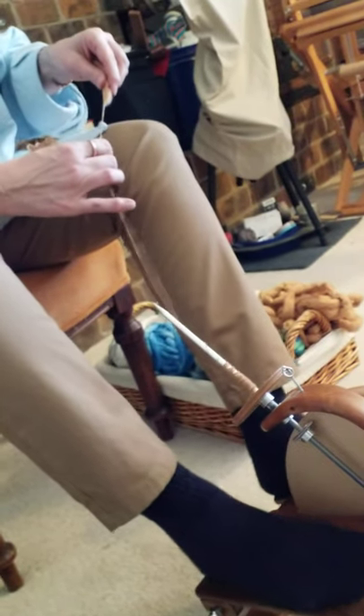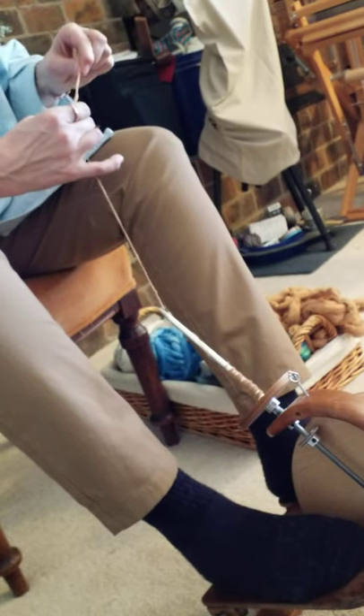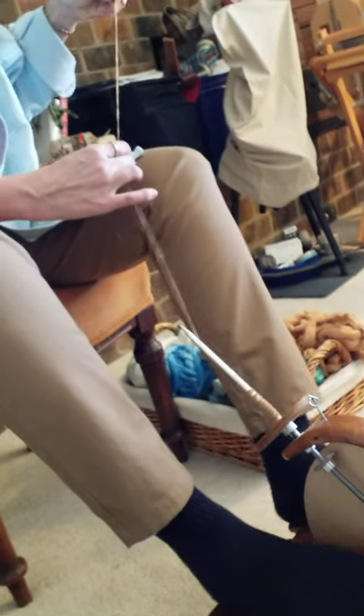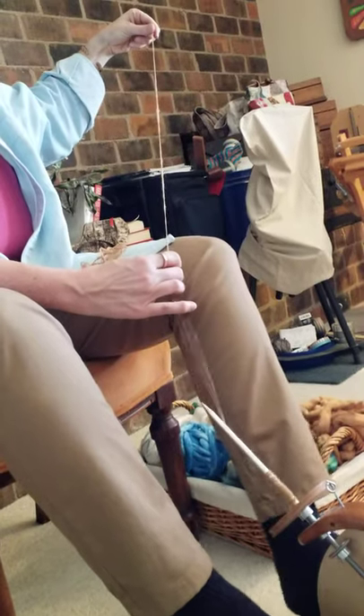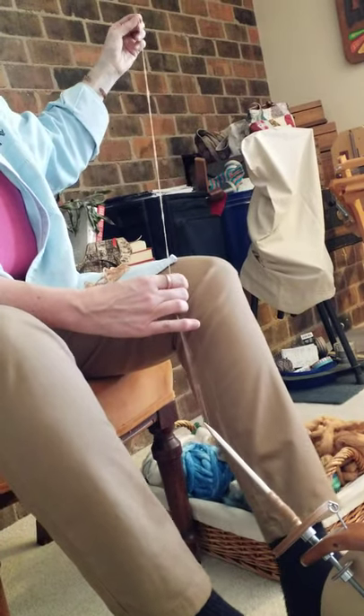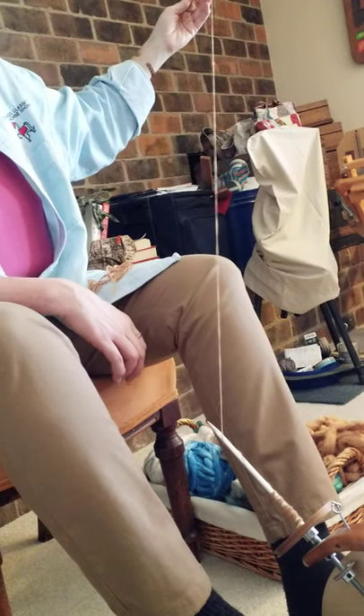Lately what I've been doing is spinning singles of cotton to stay singles for weaving. I really like the effect of single-spun woven fabric. So that's an introduction to the quill on the pocket wheel. Thank you.